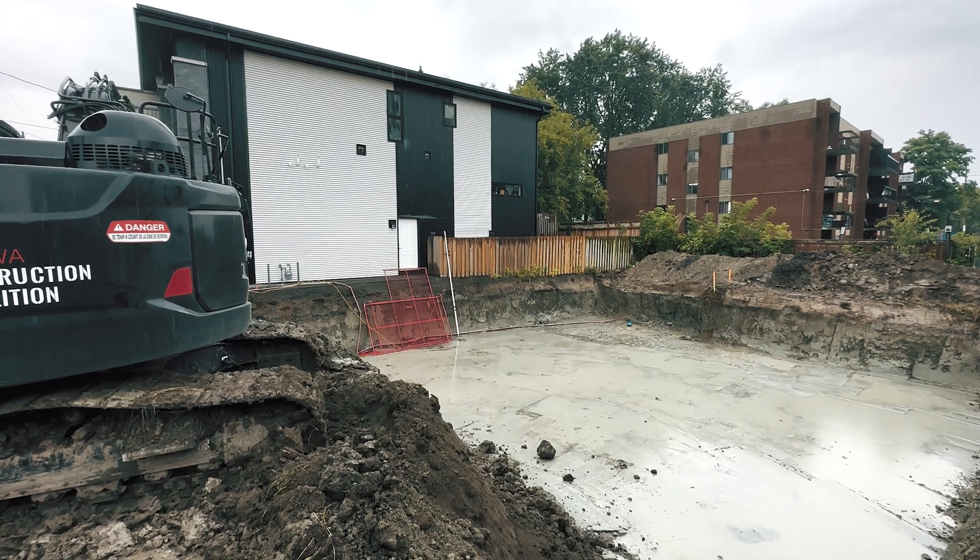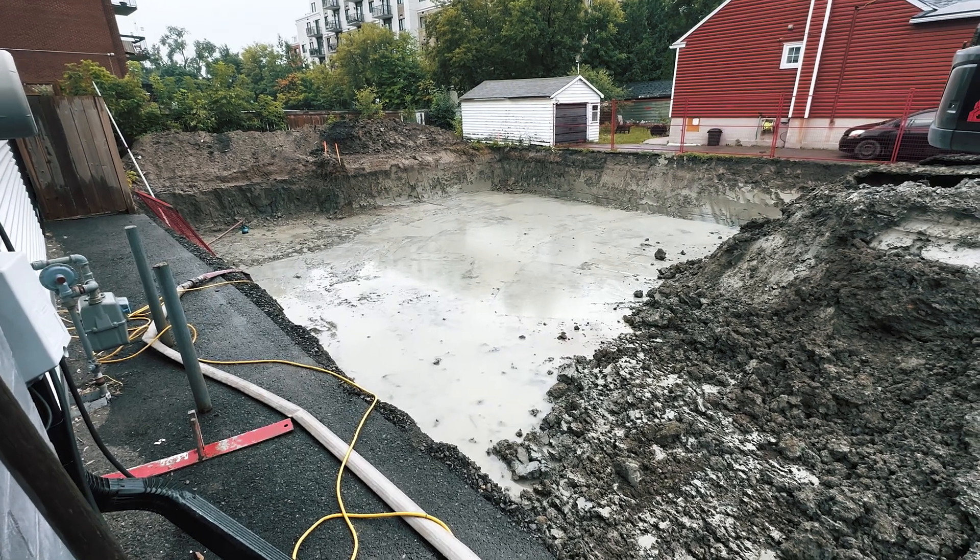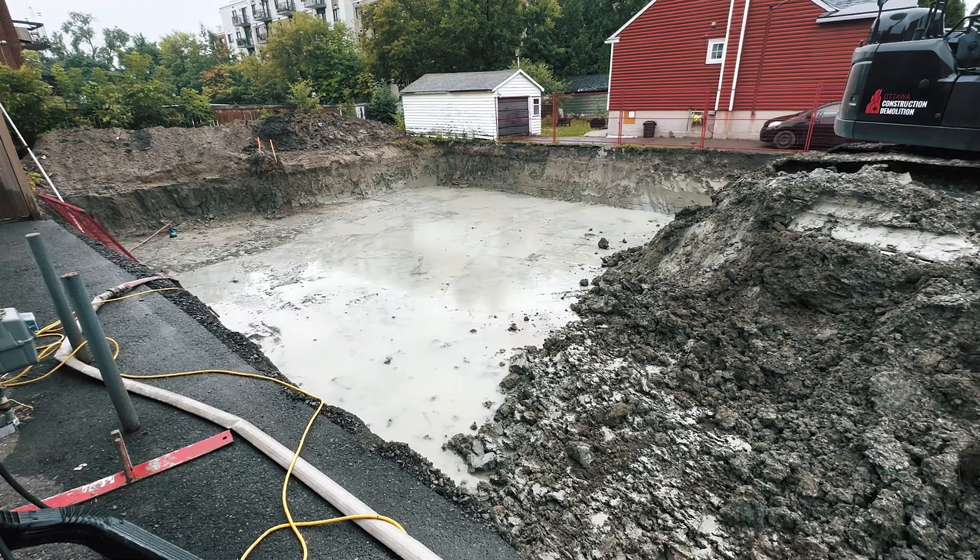Another important thing to consider — and I'm guilty of this myself — is that as architects we often design to the tightest setbacks. On this urban lot, we are four feet away from the property line. That makes excavation really difficult because you need some slope so your excavation doesn't fall in. In a few spots it was too tight and we had to dig out by hand.